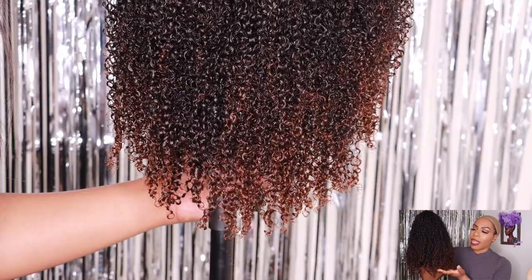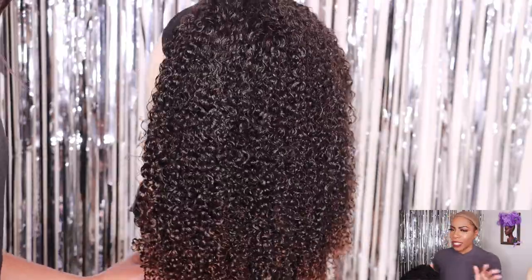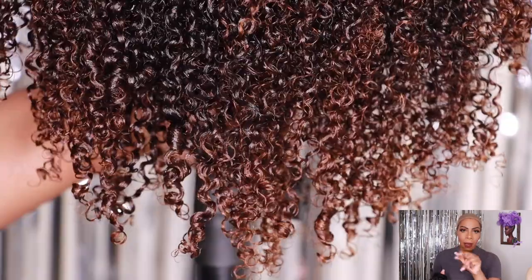The brush did do a really good job at defining the curls and detangling the hair. I'm still on the fence about it — I don't know if it's a must-have to run out and go get, but I'm going to give y'all an update once I use it again. All right, so without further ado, let's jump right into styling this hair.